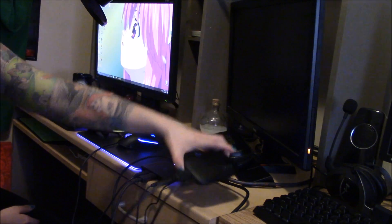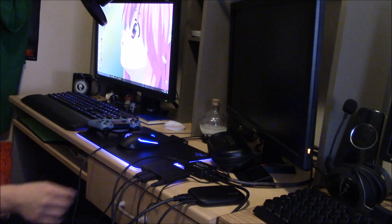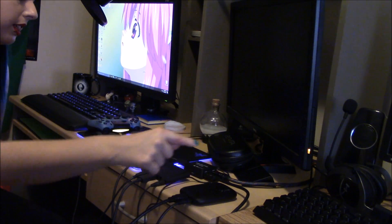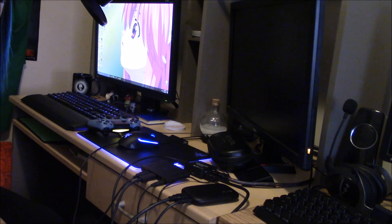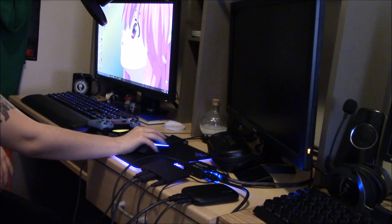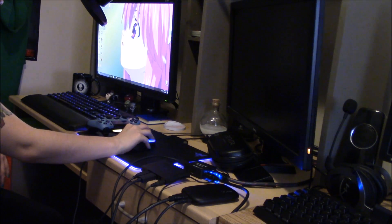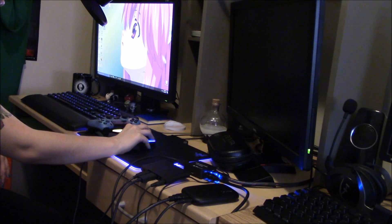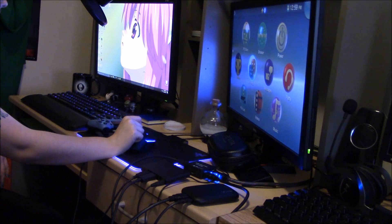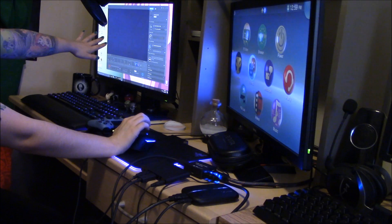I'm using the Elgato here. If you haven't installed the software yet for the Elgato, I would do that now, because you're going to plug it directly into the USB port on your computer. When you do that, it should automatically recognize it and then you'll open the game capture window, and it'll pop up right there.